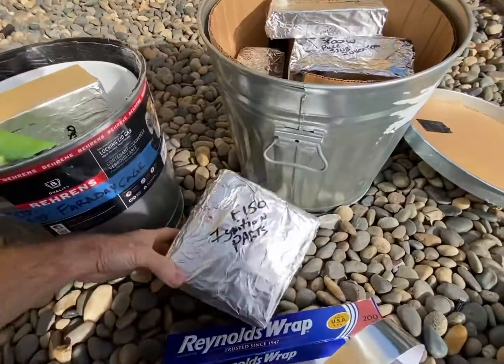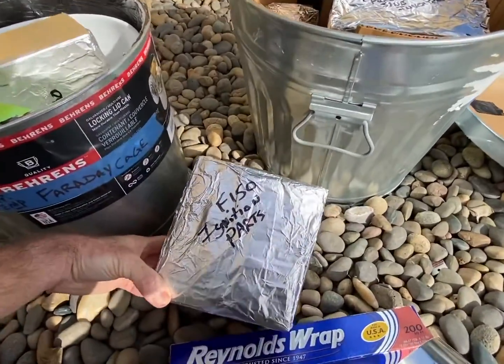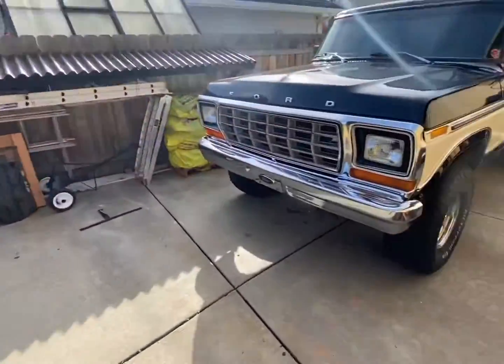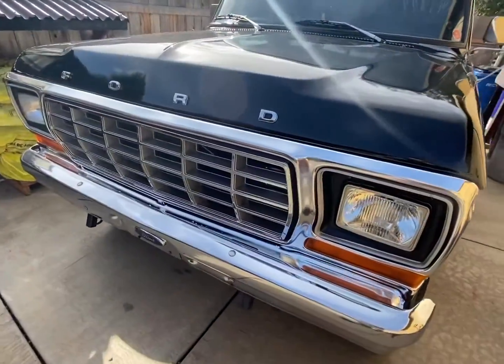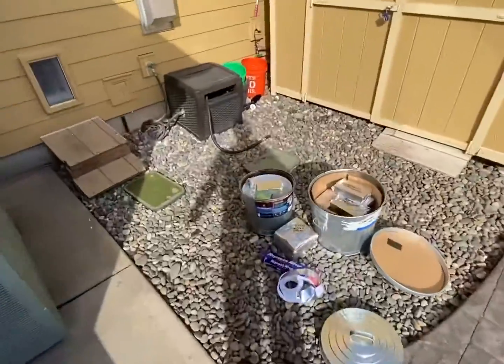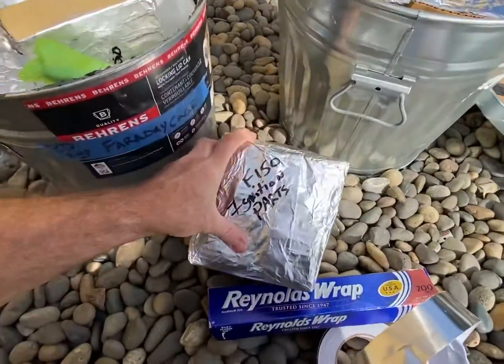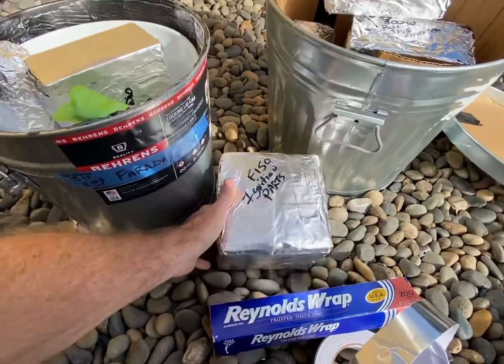Other items: we've got this older F-150 that does have electronic ignition — it was the first year of electronic ignition — so we've got spare ignition parts wrapped up that we're going to put inside.